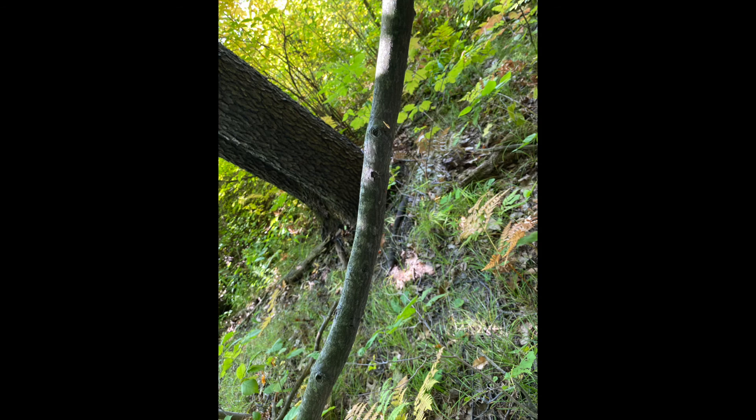The bark has wavy ridges with deep grooves — they look like stretch marks. The color is similar to the Carpinus bark, but it's not grooved or muscly like the Carpinus bark.